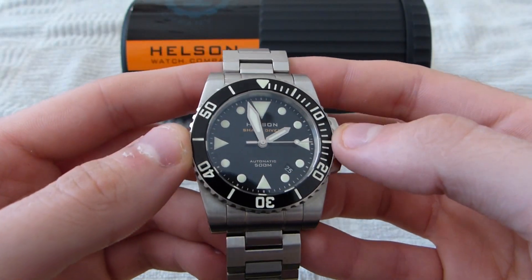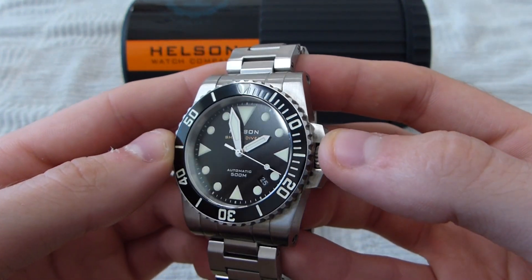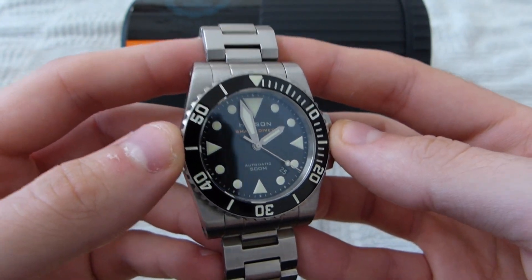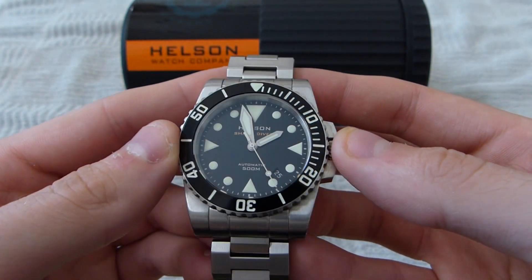Hey guys, this is Jay from Wisdom Watch Report. Today I'll be reviewing the Helson Shark Diver. This particular model is the 40mm variant. It also comes in a 42mm and a 45mm.